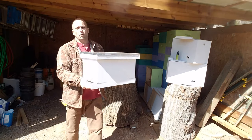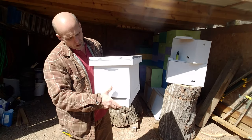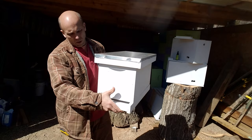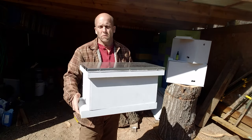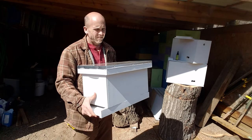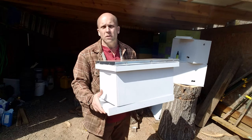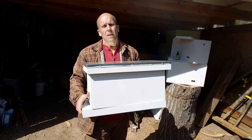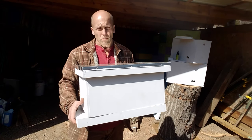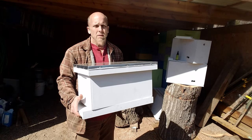It's your typical nuc box — 5 frames, got a landing board, an inner cover and a top cover. Standard size, fits all your frames, 19 and 7/8 by 9 and 5/8. I watched videos that had these nuc boxes in them being used as swarm traps and I thought, well, that's pretty cool.